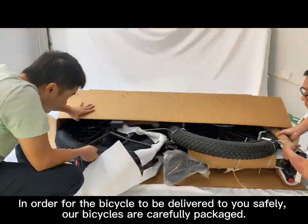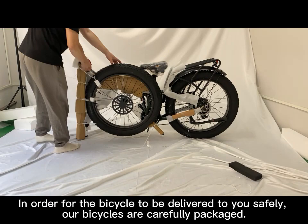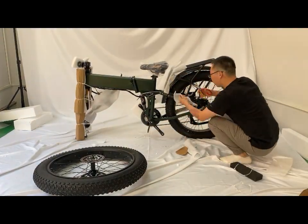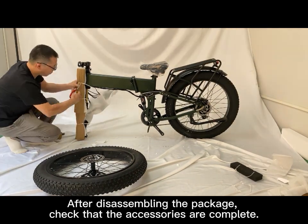In order for the bicycle to be delivered to you safely, our bicycles are carefully packaged. So it will take some time to disassemble the package. After disassembling the package, check that the accessories are complete.